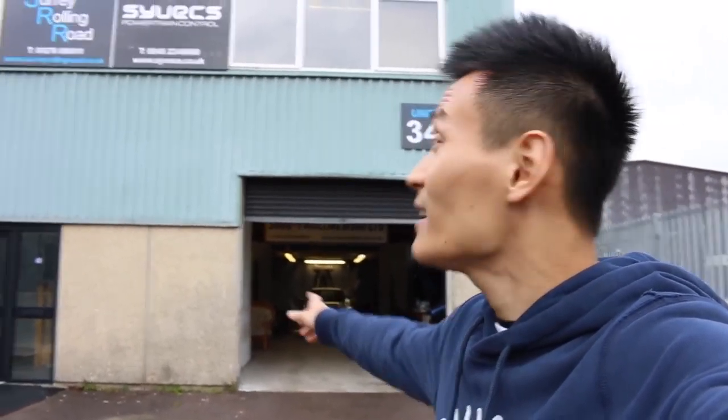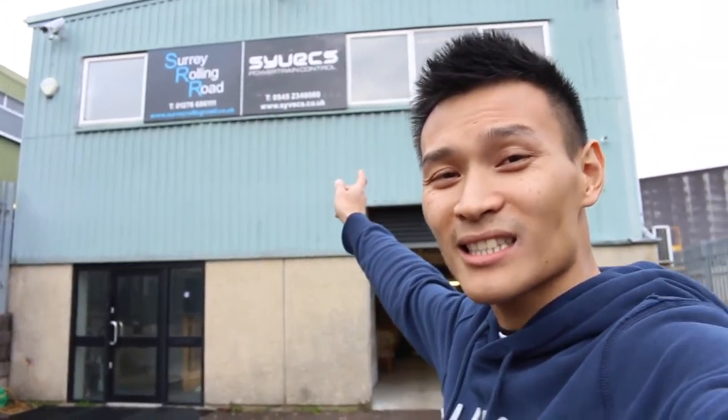I want to say a big thank you to Roman again, and to Surrey Rolling Road who also does Cybex ECUs — do check them out. I'll leave their details in the description below. Don't forget to comment, like and subscribe, and follow us on Facebook, Twitter and Instagram. Take care, drive safely, and I'll see you guys soon.